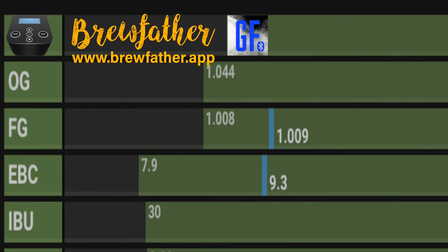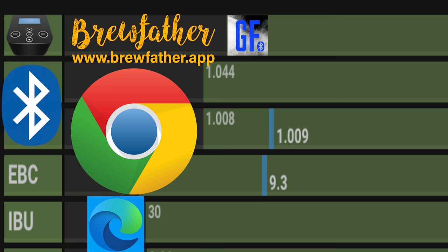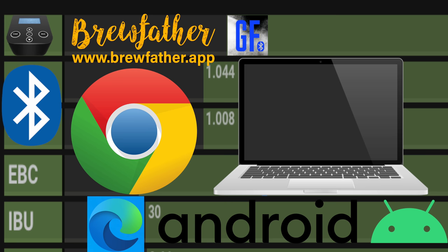This Bluetooth control feature currently works for testing with Google Chrome and other Chromium-based browsers like the new Microsoft Edge. You will also need to make sure that you have Bluetooth on your device and that it is enabled. At present you can use a computer or an Android device. Support for other browsers and iOS is not available at this present time.